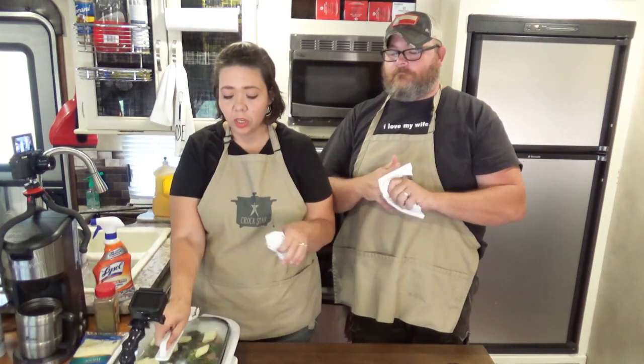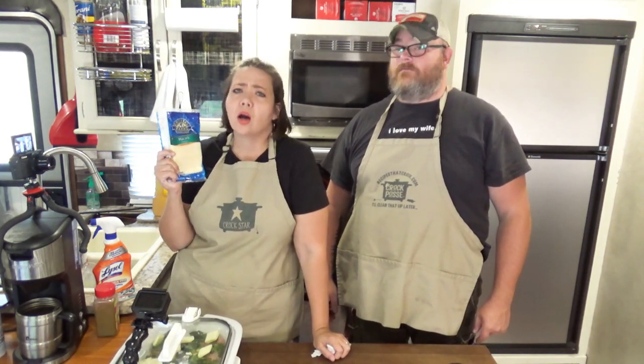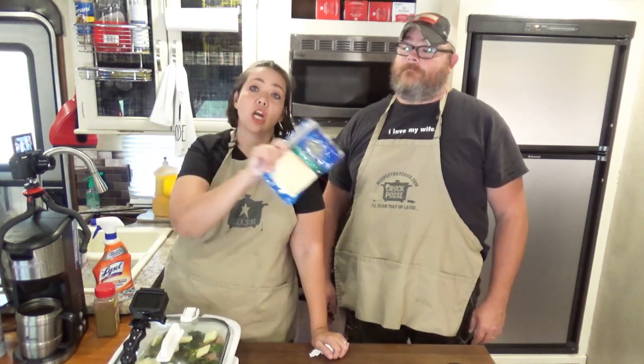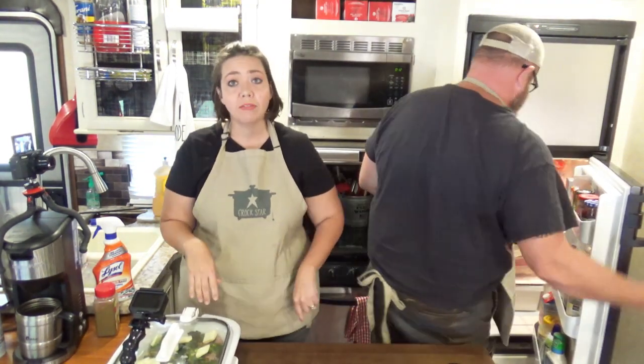We're going to cook ours on low since we're going to run some errands. When we get back, we have a seven ounce package of Havarti cheese slices. If you don't have Havarti cheese, you can use your preferred cheese. I've made this with pepper jack before, and I bet it'd be good with provolone. I particularly like Havarti on this dish because it gives it a nice creamy cheese topping with the smoky flavors — I really like that combination.